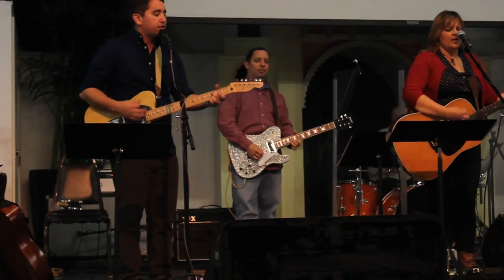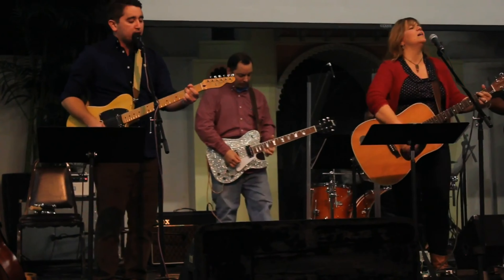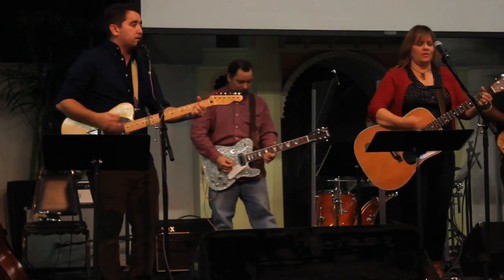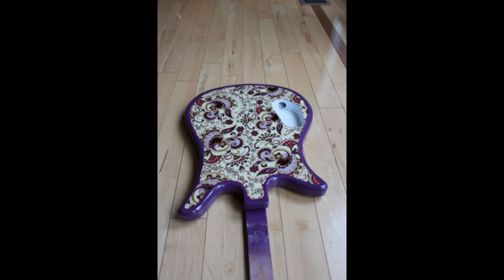That got me thinking about other people that have come through here and built guitars with me. I really enjoy it when somebody who wants to build their first guitar comes by - it's fun to pass on what I've figured out. This is all self-taught stuff for me. One of the very early people in 92's history is my friend Michael - you see him playing on the yellow Telecaster, which is actually the first guitar I ever built.